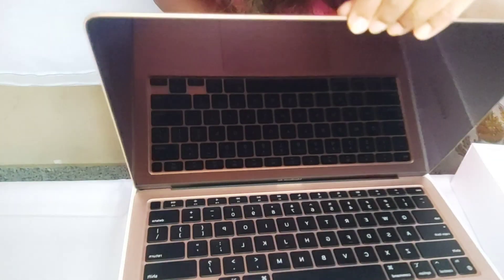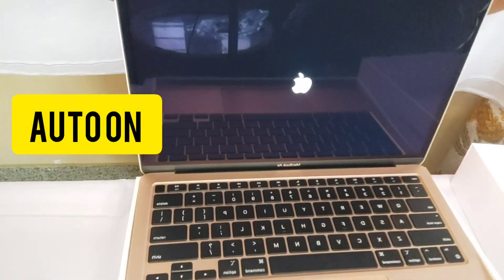I've already unboxed it — this is my Apple MacBook laptop. I got the rose gold color, as you can see. It's very glossy. This laptop cost me 92,900 rupees, and the storage I bought is 256 GB. I feel 512 GB might be more appropriate for some, so I went with 256 GB. If you want more memory space, you can go with 512 GB as well.